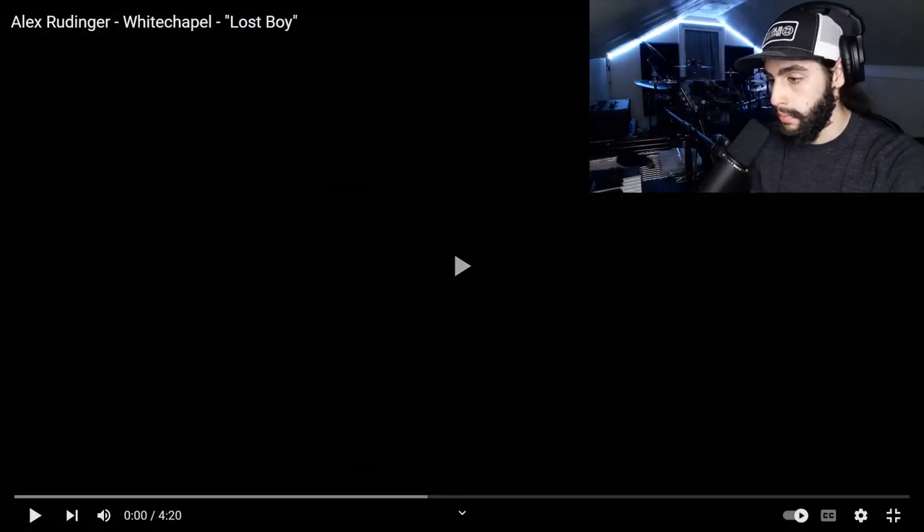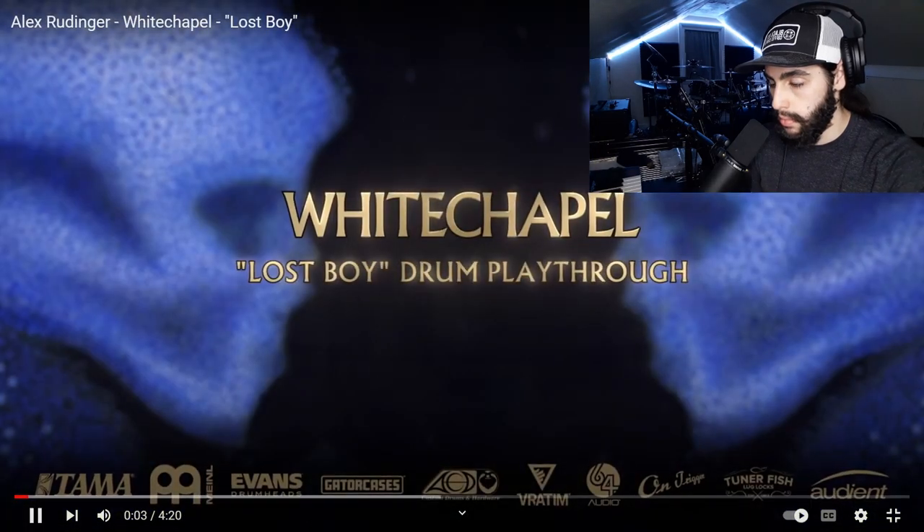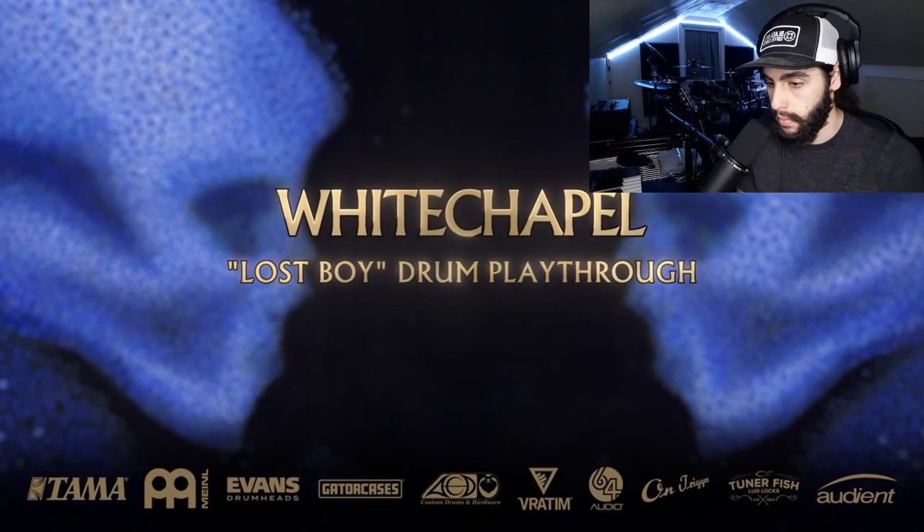So without further ado, we're gonna get right back into this amazing drummer Alex Rudinger. Alrighty, let's do this. Here we go.